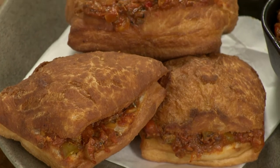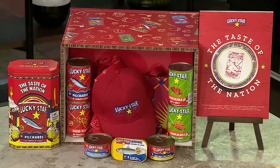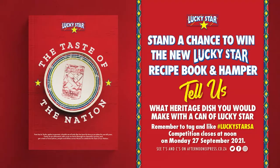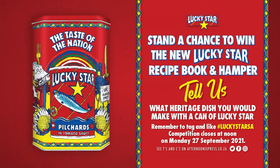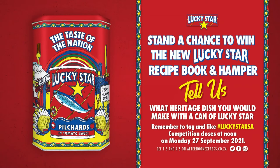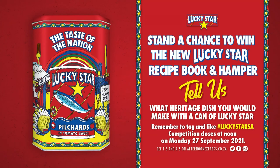We're giving away five R1,000 Lucky Star hampers filled with loads of delicious Lucky Star goodies and this new incredible recipe book. All you have to do is hop over to our Facebook, Twitter, or Instagram competition posts and tell us what heritage dish you would make with a tin of Lucky Star. Remember to include the hashtag Lucky Star SA. The competition closes at noon on Monday the 27th of September. Ts and Cs can be found on AfternoonExpress.co.za.